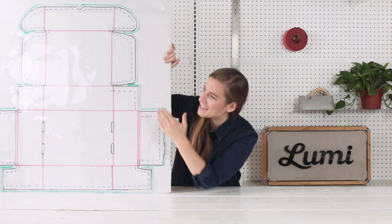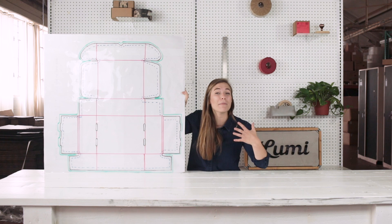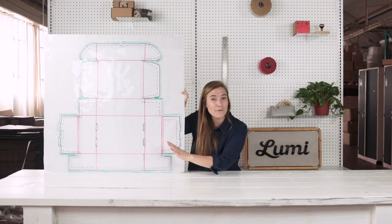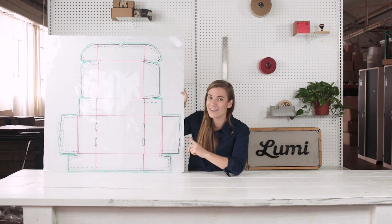A die line is a digital representation of your design, so you can design it all at once laid out flat. Your die line acts like a set of instructions for your manufacturing partner. Whoever is going to be manufacturing or printing your packaging should be able to supply a die line that's specific for your design, and whether you're working on it personally or having a designer work on it, it's good to get familiar with your die line.